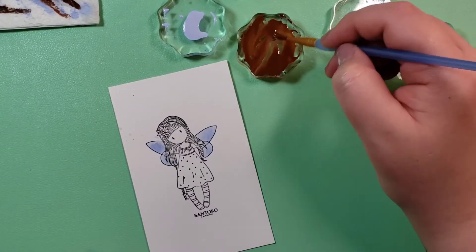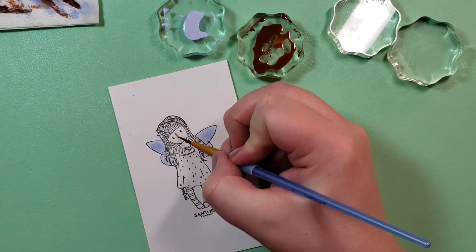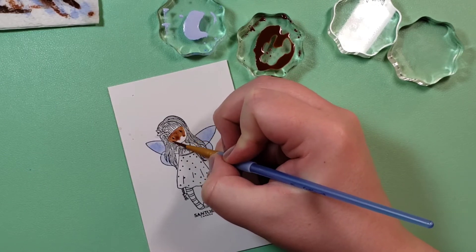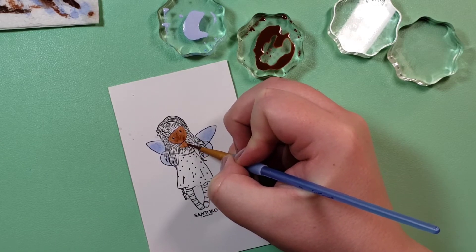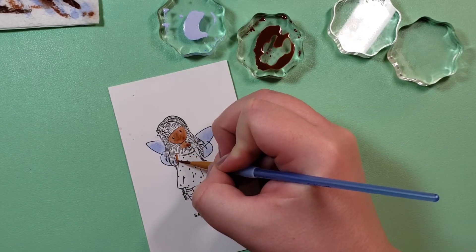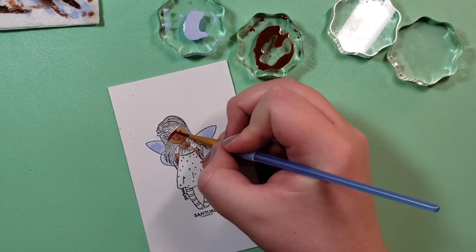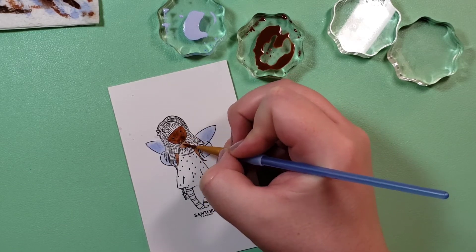I did a swatch of a couple of them — I meant to show you but I forgot in this video. I'm hoping to play more with those and the dot card as well, which has a lot more colors on it. For this one I use kind of the same brown combo from the set — the two browns next to each other towards the bottom — that I used for the hair on the first girl. I'm using those for the skin tone for this fairy.